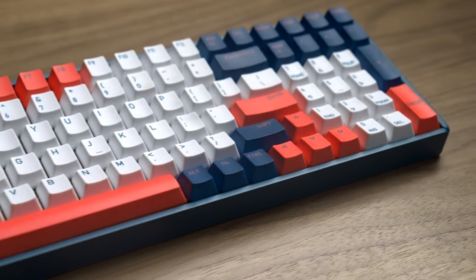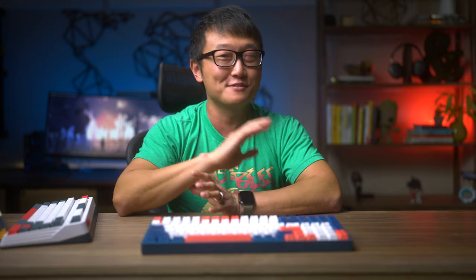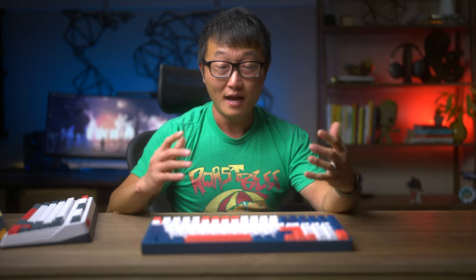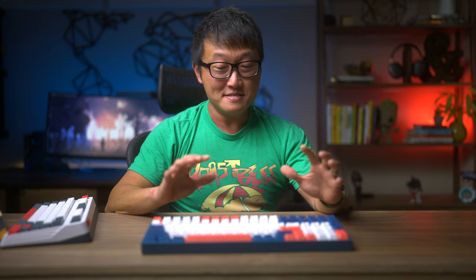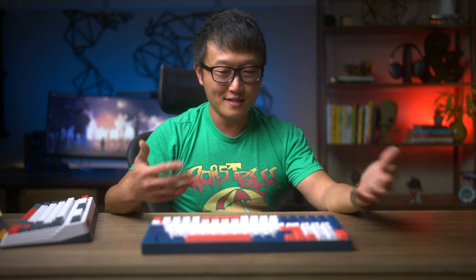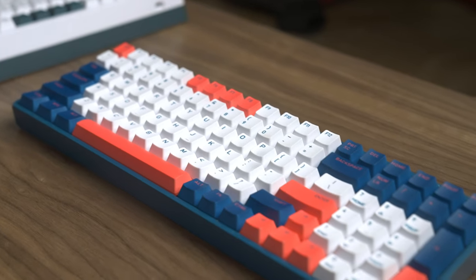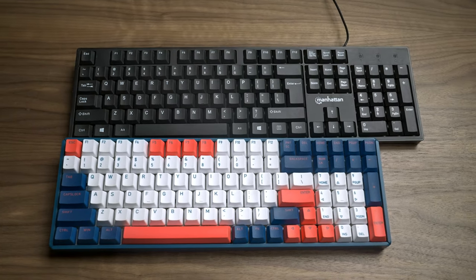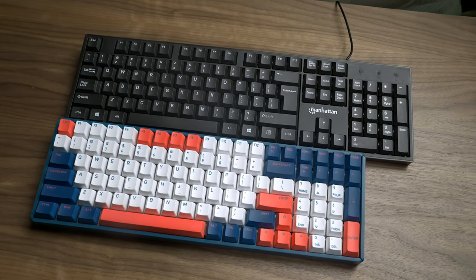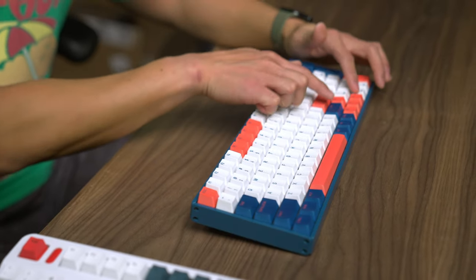This is the F96 in the Coral Sea color scheme. Before getting this keyboard, I knew absolutely nothing about mechanical keyboards, so I'm not ashamed to say that I bought this purely due to its looks. Now that I've used it for a year and a half, I've really come to appreciate the 96% layout, which means there are only 100 keys instead of the 104 keys on a full-size ANSI keyboard, all compressed to a smaller size by removing the gaps between keys.